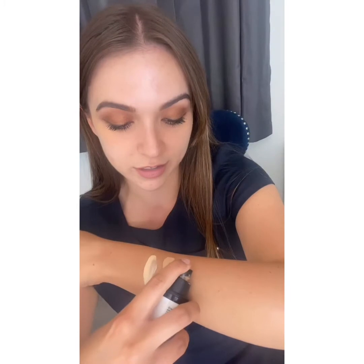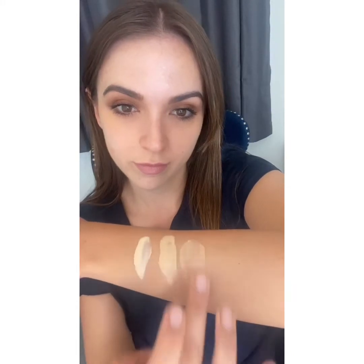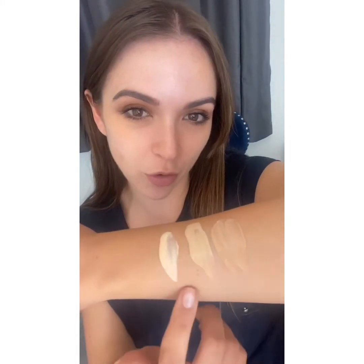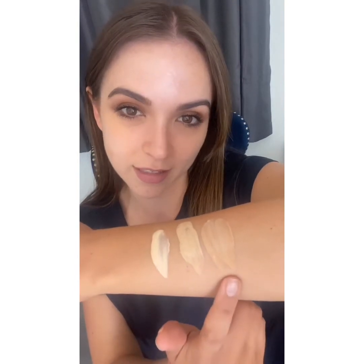Then you've got the bronze, which is the darkest shade. Now let's have a look at the swatches. As you can see, there isn't really too much difference on camera between the middle and the end.